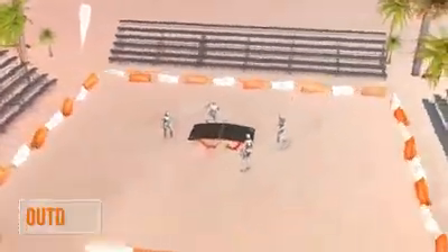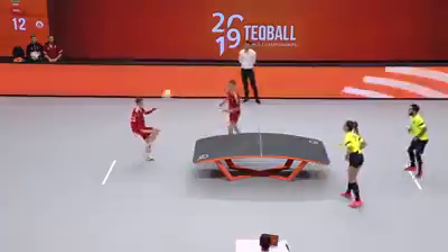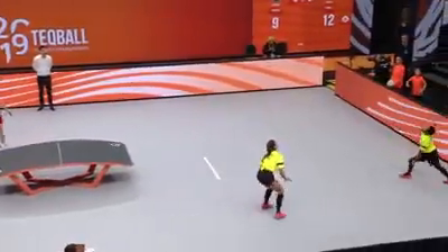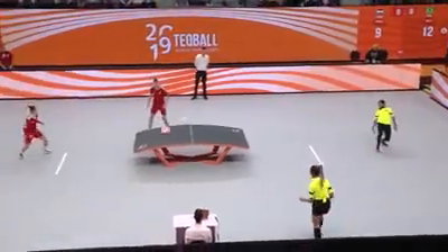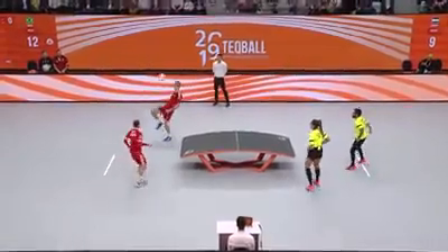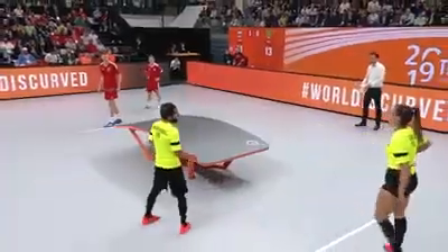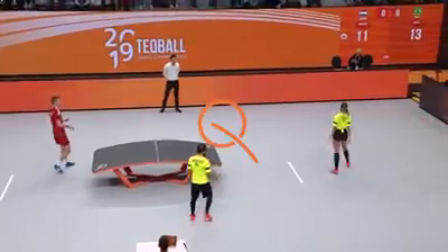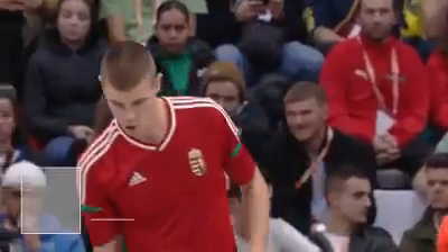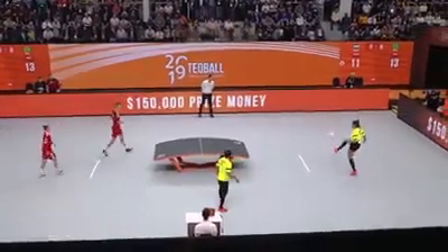The game begins with the first service attempt. The trajectory of the service is indifferent. In case of a service fault, the player can undertake a second service attempt. Change of service occurs after every four points.